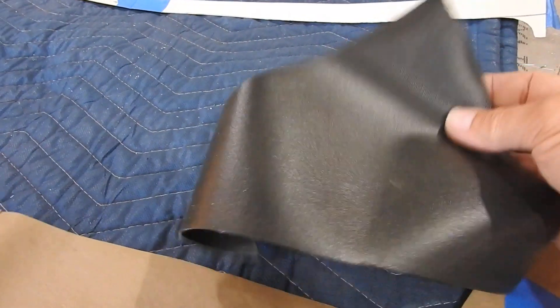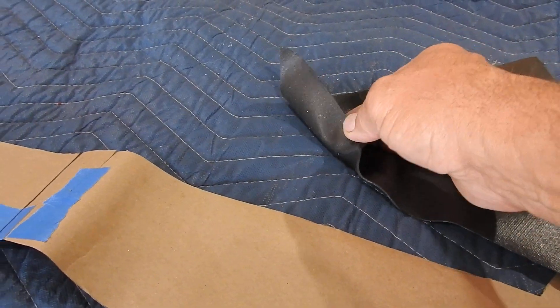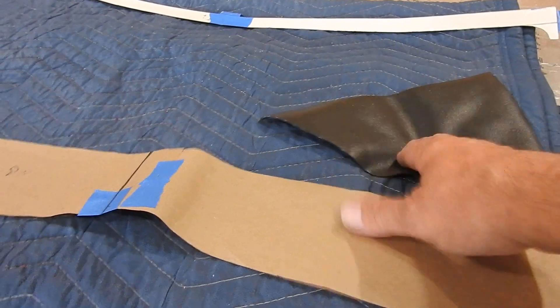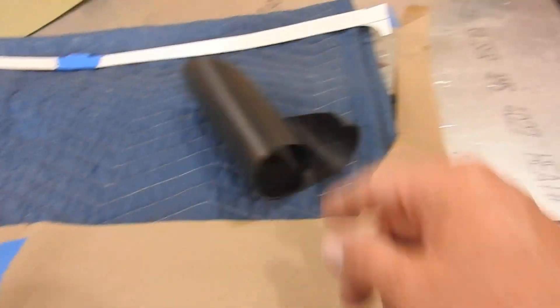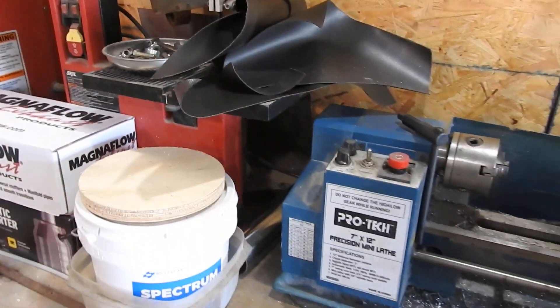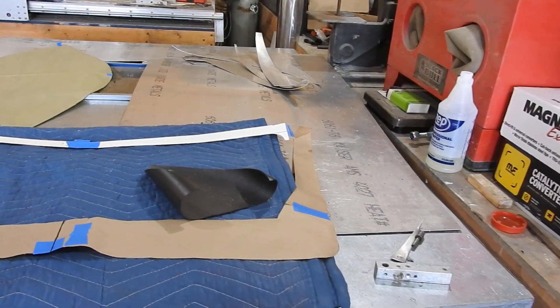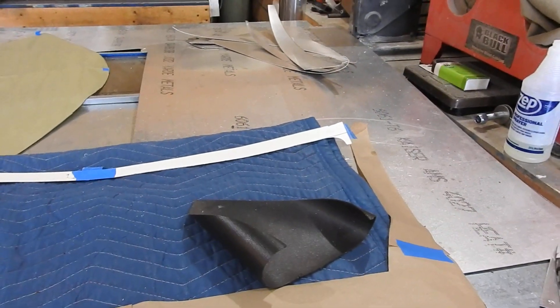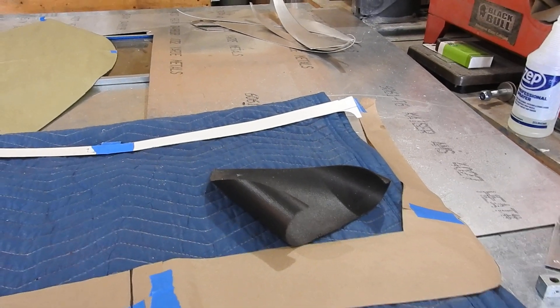This is the foam rubber I'm talking about. If you remember, I mentioned this is a material for toolbox drawers — you cut it, put it in there, set your tools on it, and it keeps them from sliding around and quiets it down. That was just a big roll — this is all I've got left of it. It was probably close to 18 to 24 inches by 4 or 5 feet long. It wasn't very expensive — I picked it up at Lowe's down by their toolboxes.